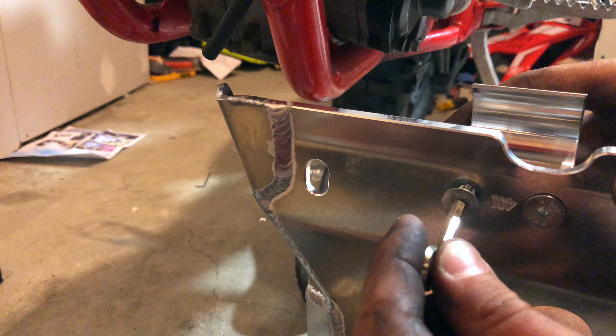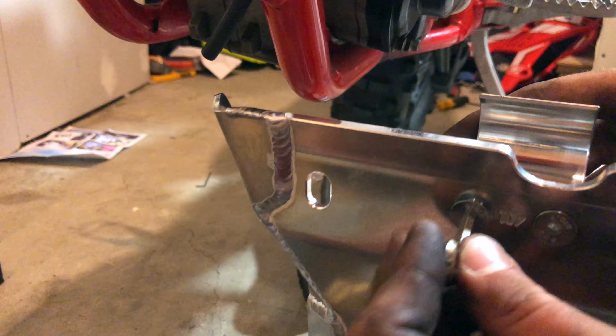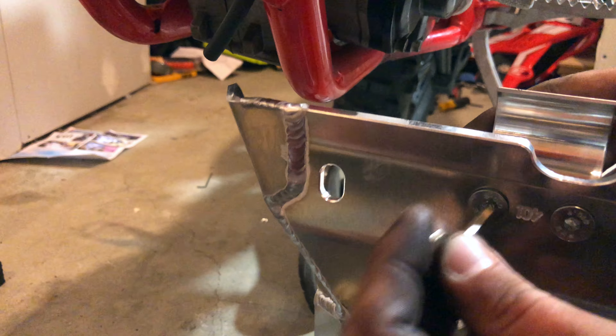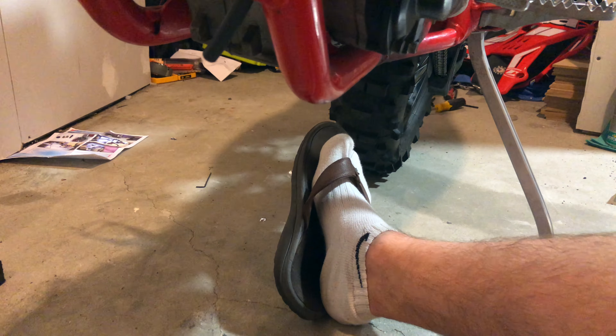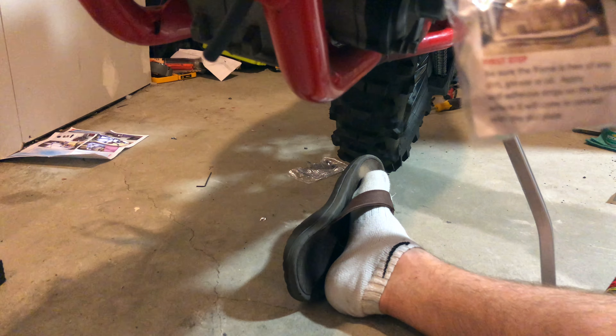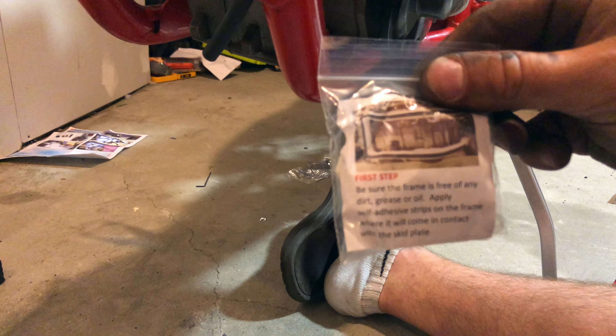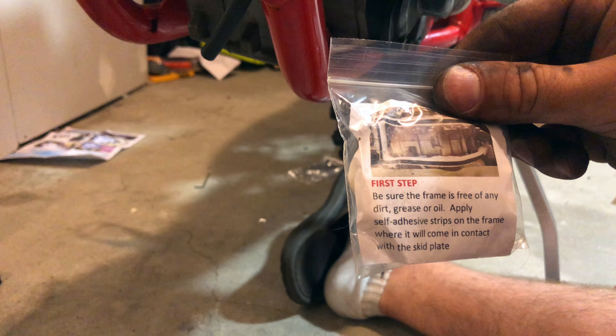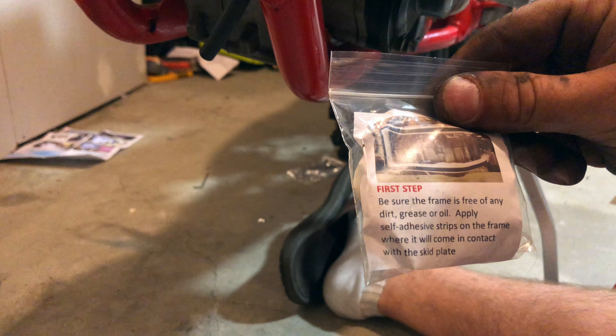We're just gonna get these where they're still pretty much loose to get it in there. Now I'm going to apply some of this soft adhesive tape they gave us. Be sure the frame is free of any dirt, grease, or oil — apply soft adhesive strips on the frame where it will come in contact with the skid plate.